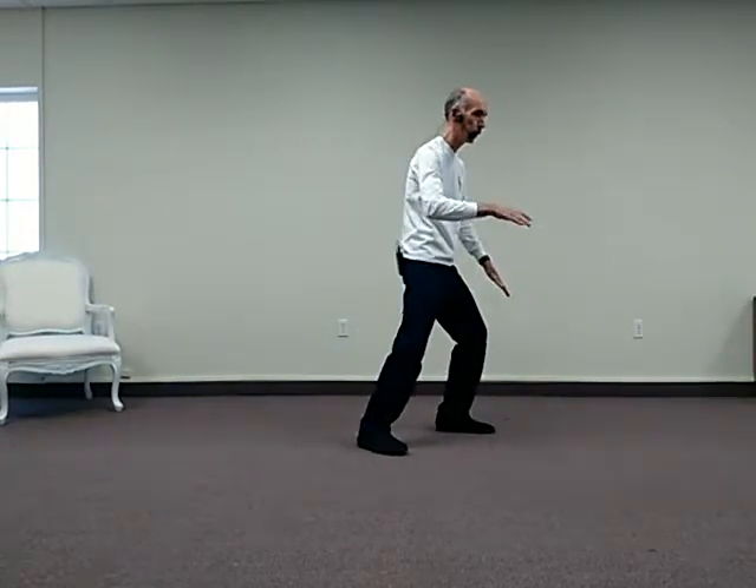This is Renning Tai Chi. We're working on the second section of the Yang style long form. In the last video, we did the movements after the heel kick: roll back, brush knee. We did two brush knees.